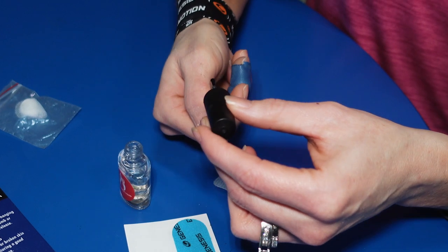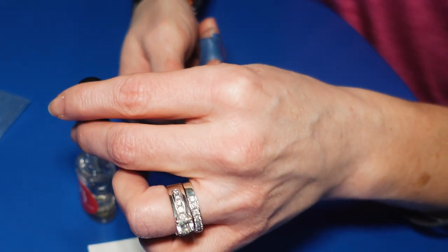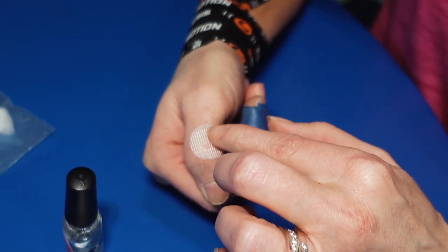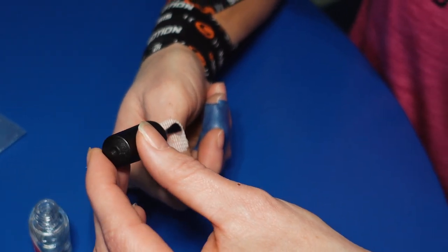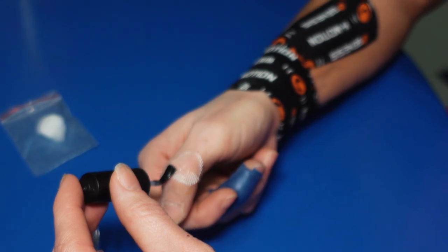The best way that I know how to do it is using Nu Skin. I will first put a good layer of Nu Skin directly on my skin right where that sore spot is, and then I'll put the patch over the top of it. Then I will put a generous amount of Nu Skin over the top of that patch to make sure that it's nice and secure onto my skin.